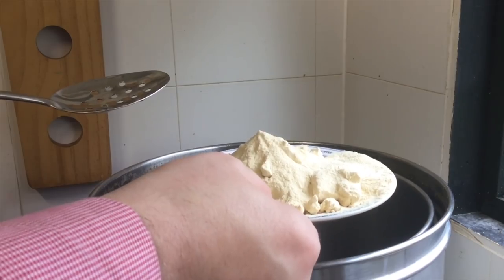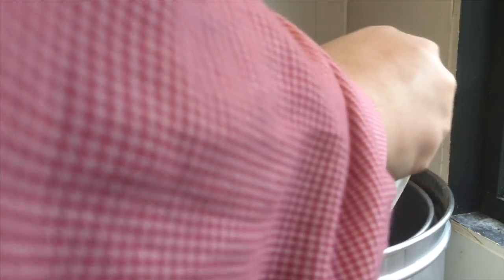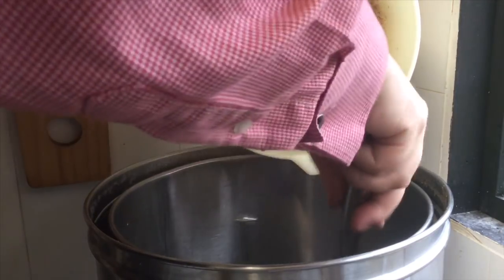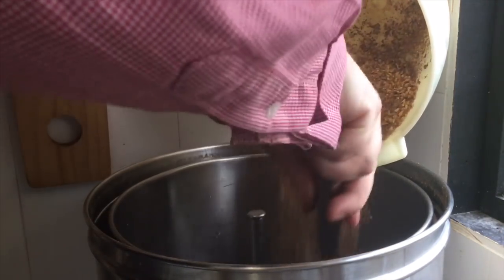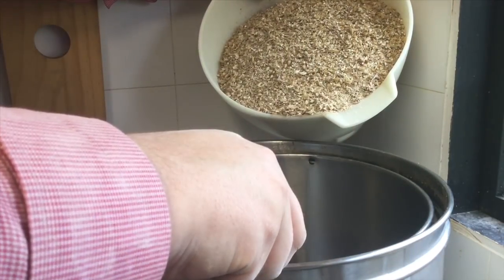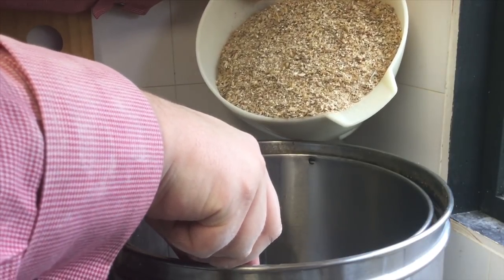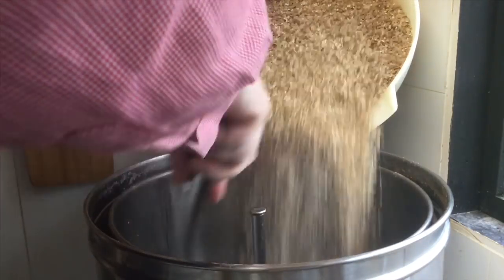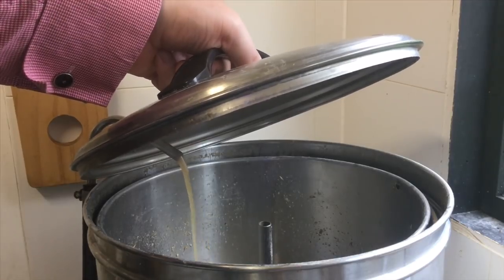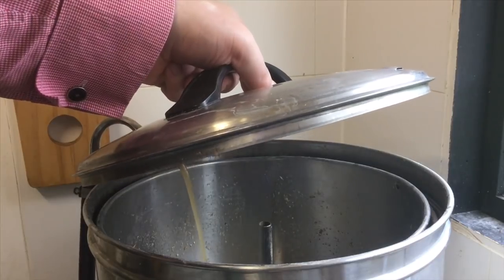Next to go in is 120 grams of spray malt extract. First malt going in is 150 grams of crystal malt. Stirring in the first of the pale malt - in total I'll be adding 3.4 kilograms of Maris Otter pale malt. It is 20 to 1. I'll leave this mashing and recirculating until 2 o'clock - so an hour and 20 minute mash.